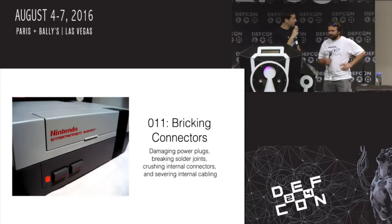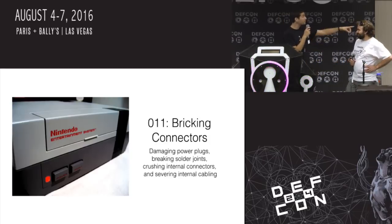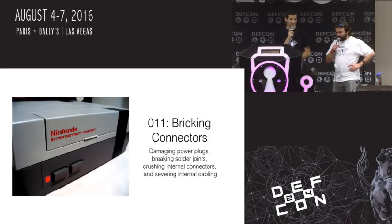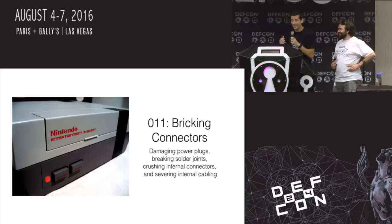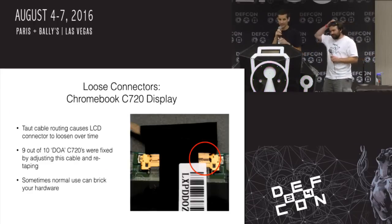Does anybody recognize this beast? Does anybody remember why it's blinking red? You don't remember blowing in your cartridge trying to get better connections? So yeah — bricking connectors. This is about messing up more mechanical, physical things of systems.